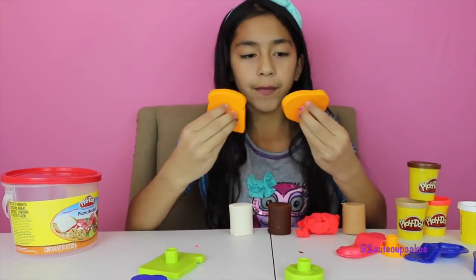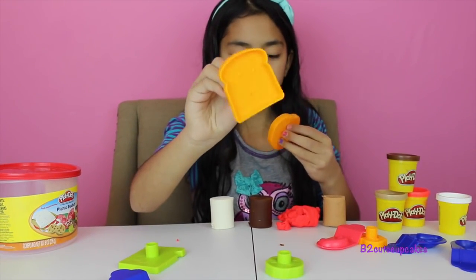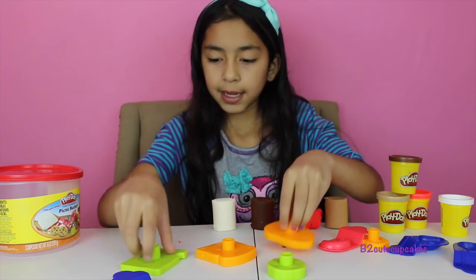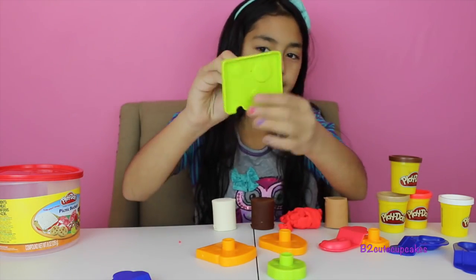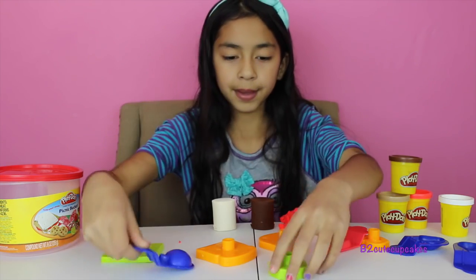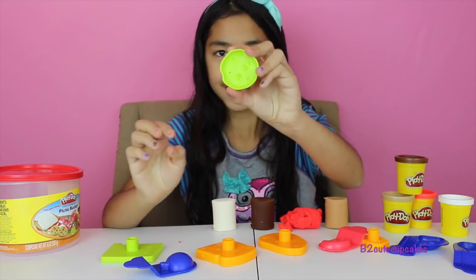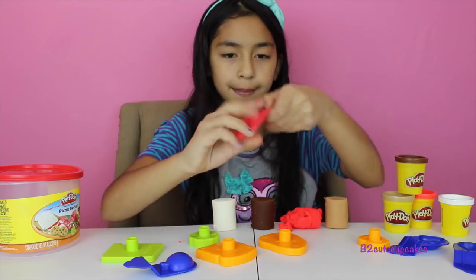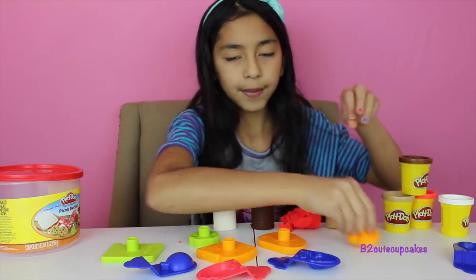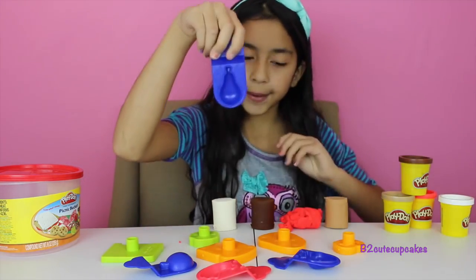So we have a few molds. We have a bread mold to make a sandwich, like a meat mold, and some cheese. Here we have like an apple, cookie, some bananas, and strawberries. Here we have a pretzel and a pear.